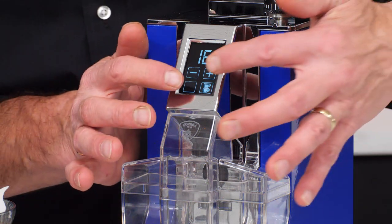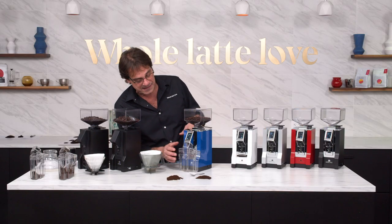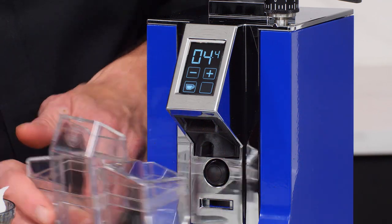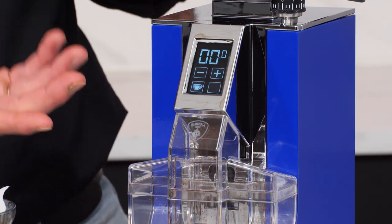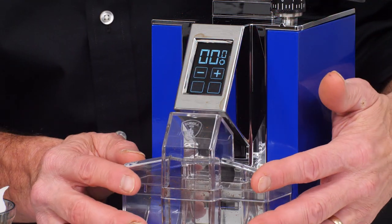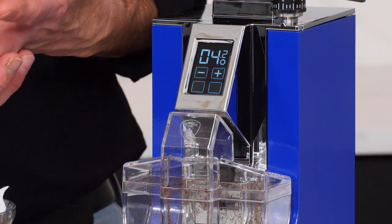You can also go manually by pressing both buttons. I'll go back to what I had set — 4.5 seconds. It has the switch out front like the Crono does for starting, so if you just press in, it starts grinding and stops by itself at the set time. If you go to manual, just press to start and it'll keep grinding until you press to stop again.